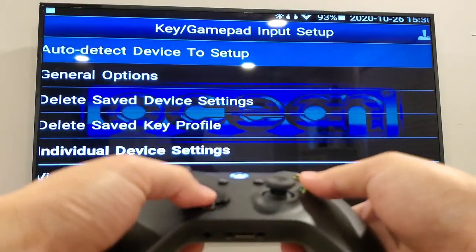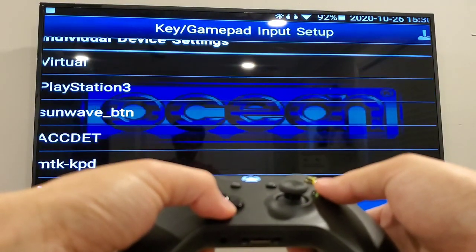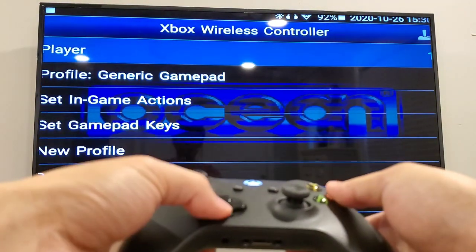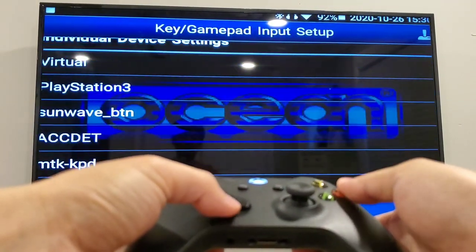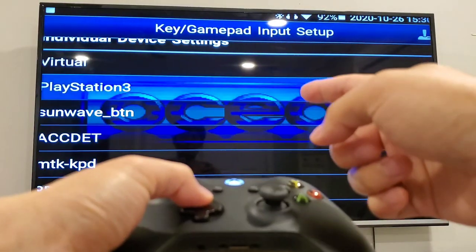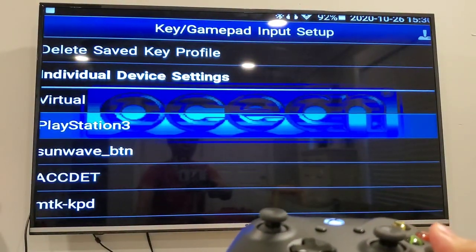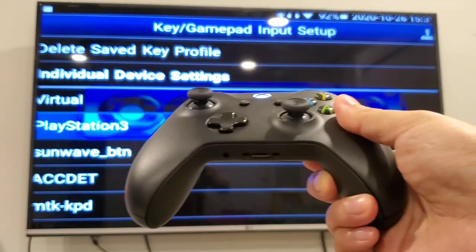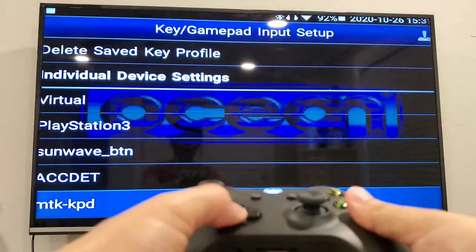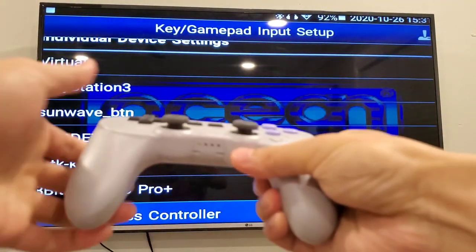Of course you can also go here and manually change the gamepad keys and in-game actions — it'll list them here. So player one is your Retroid Pocket 2 buttons, and this is detected as the Xbox wireless controller.